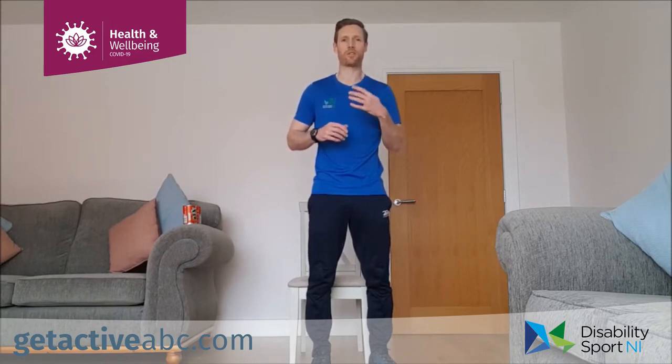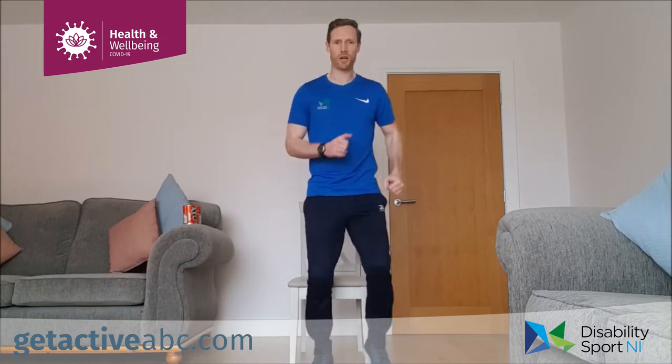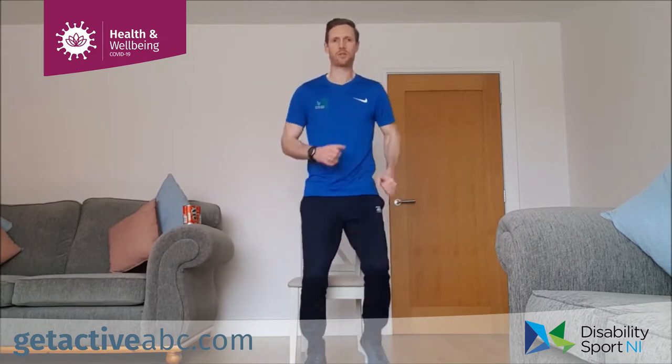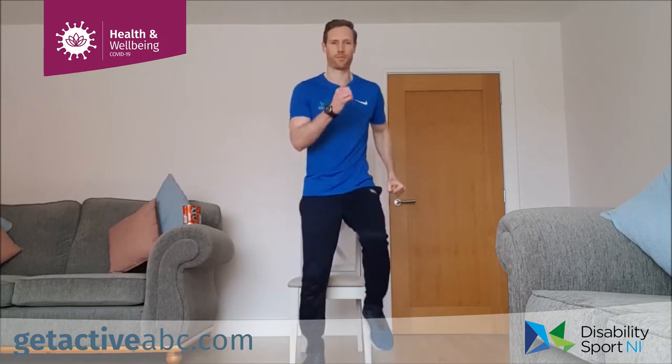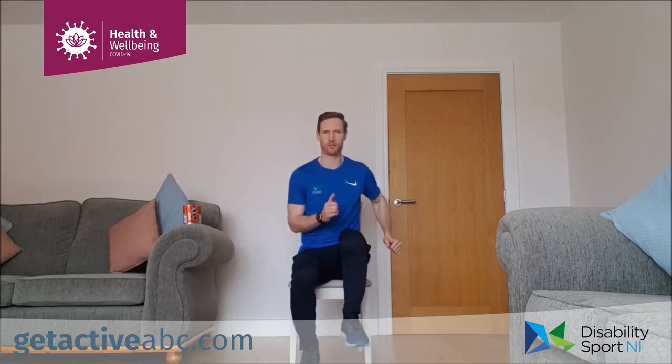We're going to do four different exercises for the warm-up. First, we're going to do a wee march on the spot, bringing those knees up to wherever is comfortable. You can go slow or high and we're looking to use those arms as well. If we're seated, sit up nice and tall, get those legs going if we can, and if not, use those arms, swinging them back and forward.